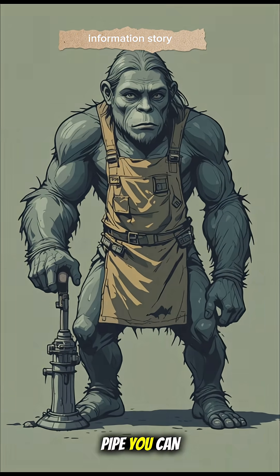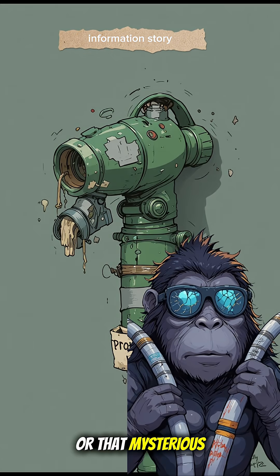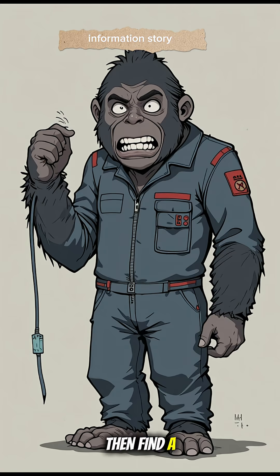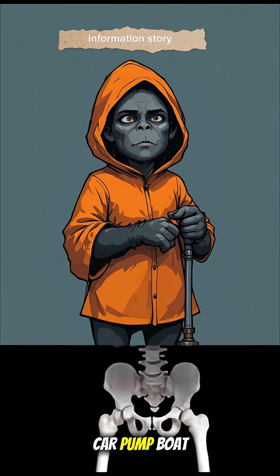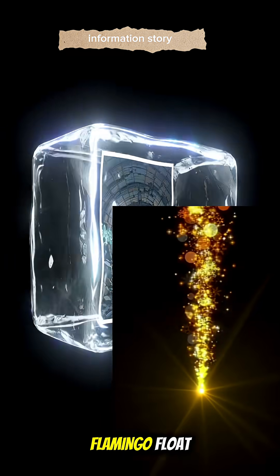First, grab any pipe you can find — garden hose, medical tubing, or that mysterious tube you ripped out of a broken vending machine. Then find a foot pump: car pump, boat pump, or the one that used to inflate a ridiculous flamingo float.